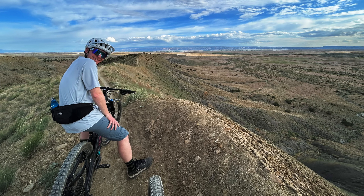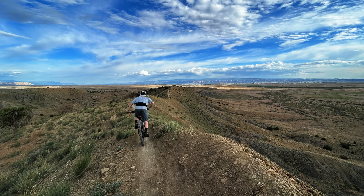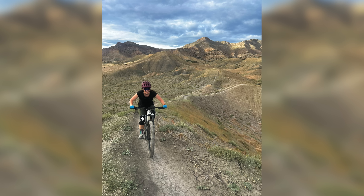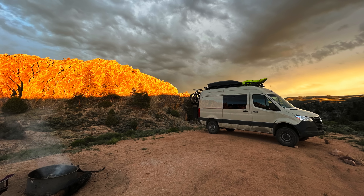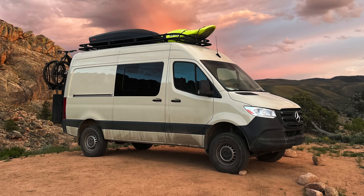This van is not mine — it's my friends Ty and Teracia's, and they are both travel nurses and also extremely adventuresome people. When designing and planning out this van project, we made sure to build in plenty of options for storing their mountain bikes, kayaks, climbing gear, etc.